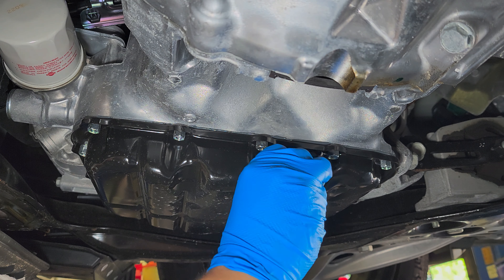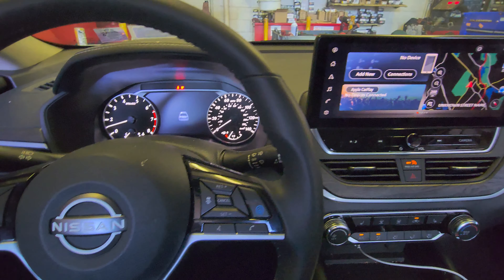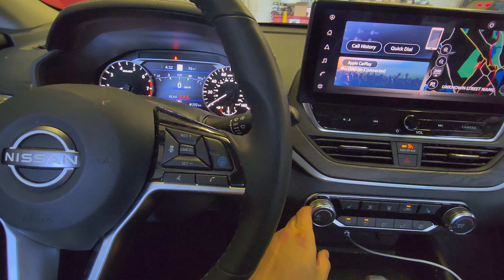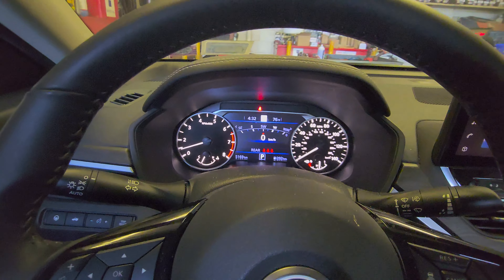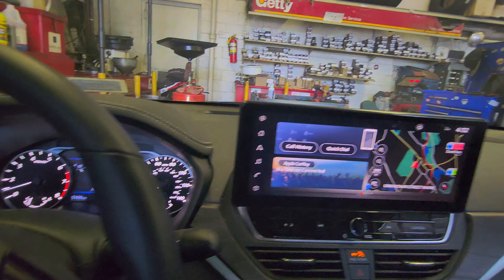Let's reset the oil life. Step on the brake pedal and press the start button so the car is running. We're going to use the steering wheel control buttons. Scroll to the right — past music — to the gear icon, then scroll down.